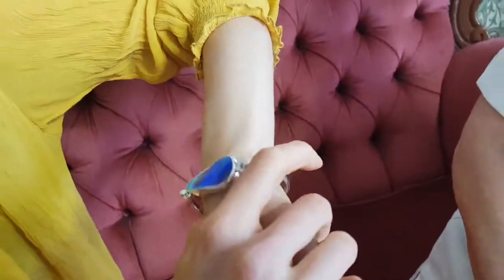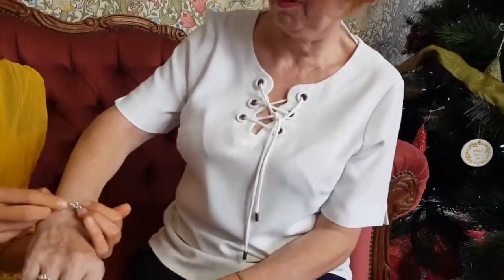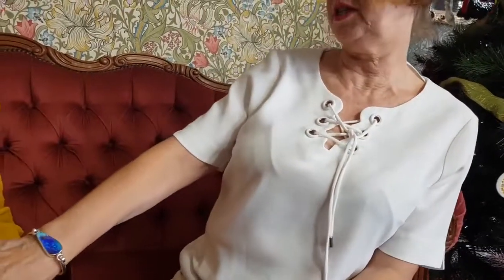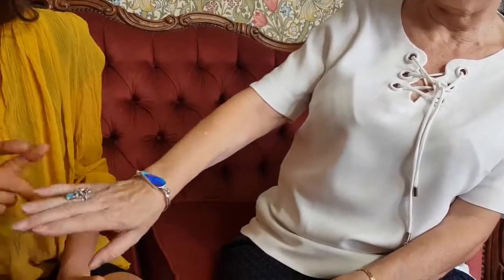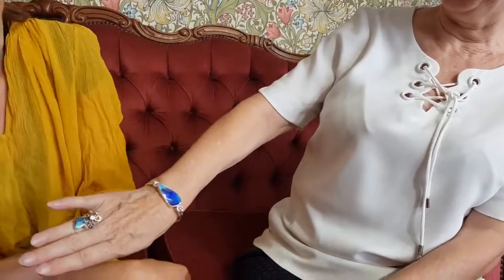We could try it on Susie. Yeah, we'll see how easy it comes off. It feels very secure. That looks good — that fits well. That fits really well.